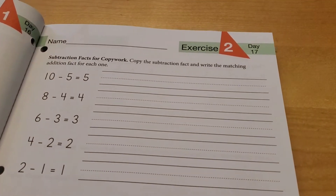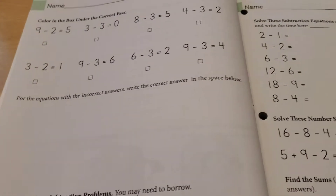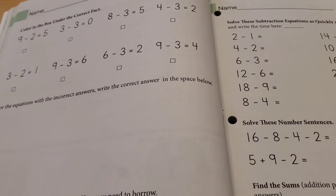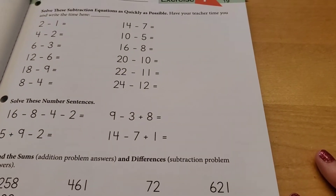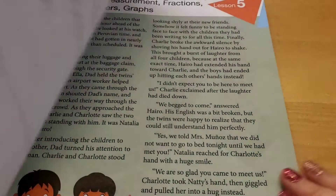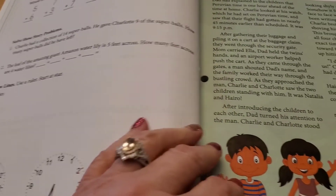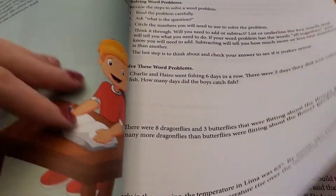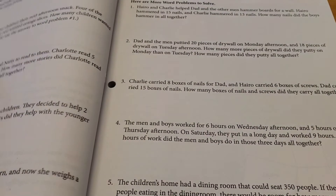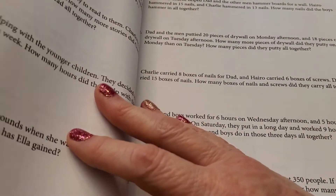Then it moves on to exercise two, exercise three, and so on. There are times where if she just blows through a page, we do another page — we've even been known to do three pages. Whatever works for your family — that's why homeschooling is beautiful. After exercise four you'll have exercise five, which brings you to the end of the week. There are also review sections with lots of word problems, and they give step-by-step guidance on how to do word problems — showing students what to look for.